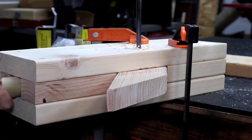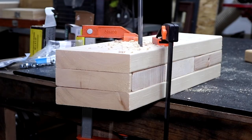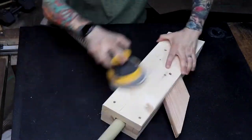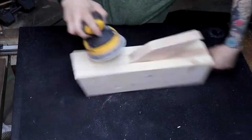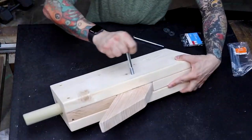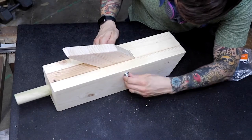The final step in assembly is drilling two holes for the bolts — these are both going through the 2x4. I go over the whole thing with a sander and 220 grit sandpaper to smooth out any rough edges and get rid of the markings from the lumber yard. With the holes pre-drilled, the bolts go in easy.